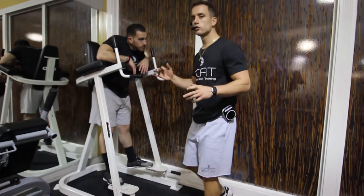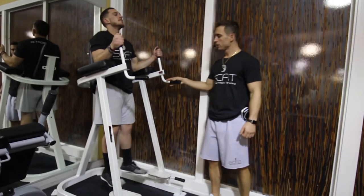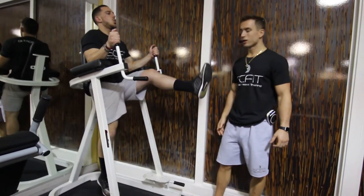This is the machine alternating straight leg raises. First thing you want to do is put his elbows on the pad here. He's going to come up, bringing one foot up and then one foot down and alternating.